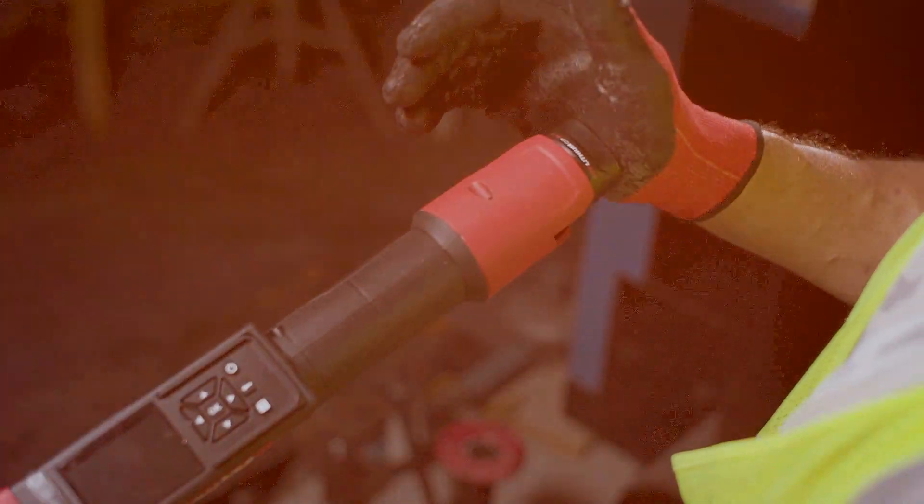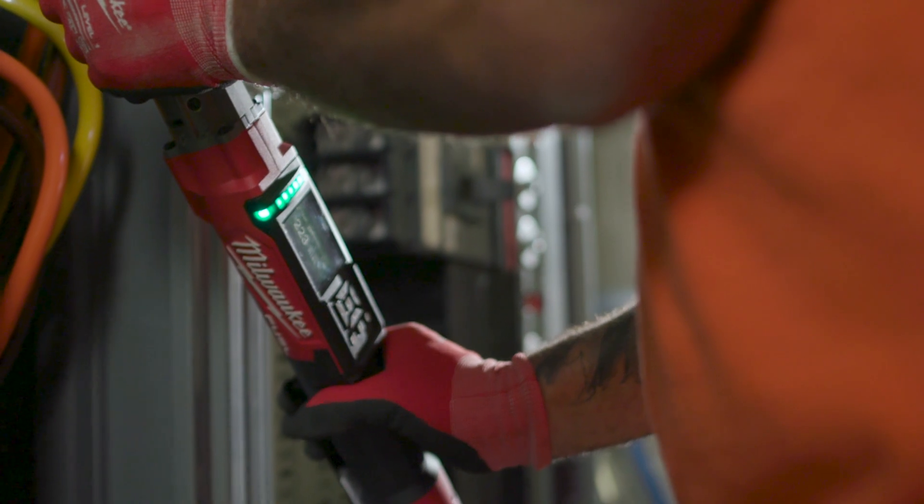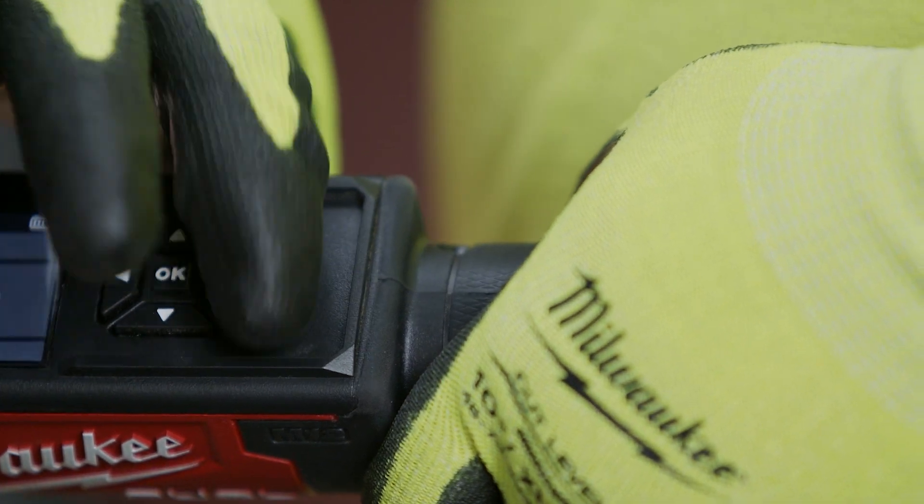How it's designed and how it's set up makes it very easy to use with the audible and the visual indicators on it. The OneKey feature on the new digital torque wrench is nice because you can record the values to prove that you've done that torque.